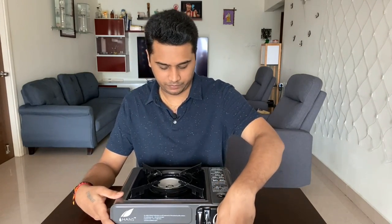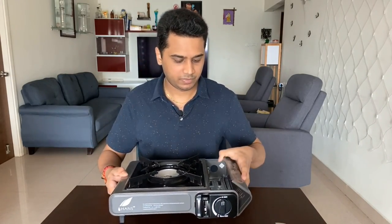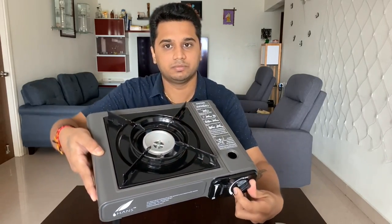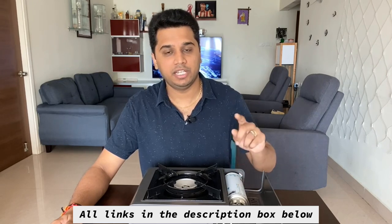If you use it, there are some things you need to know — I'll mention them from the manual. To unload the canister after the stove is finished, you close it and remove the cylinder. If you don't get a butane gas cylinder locally, there is a link in the description where you can find and order one.